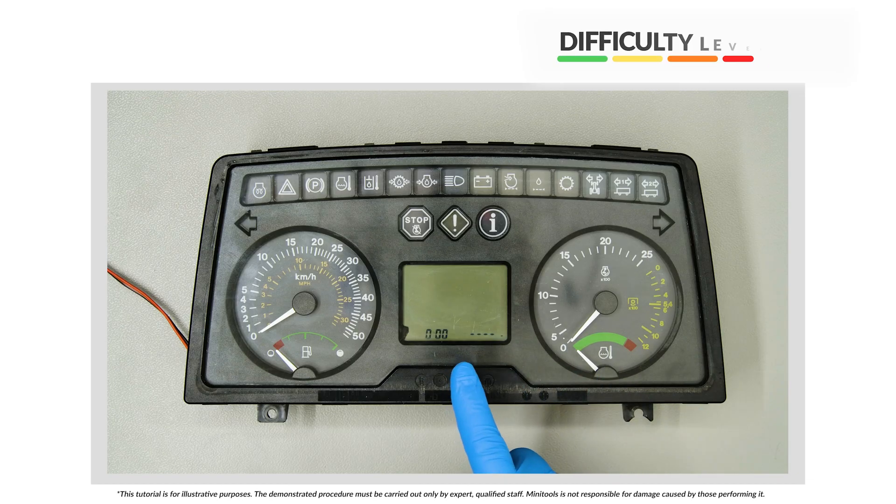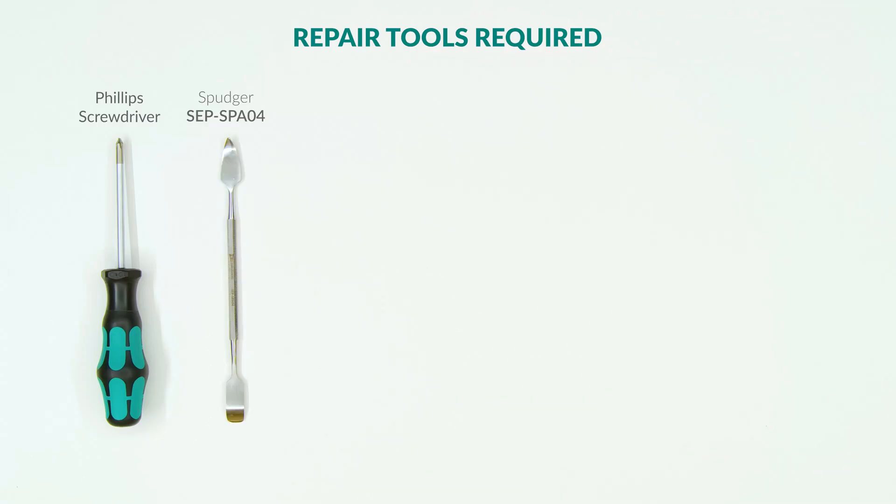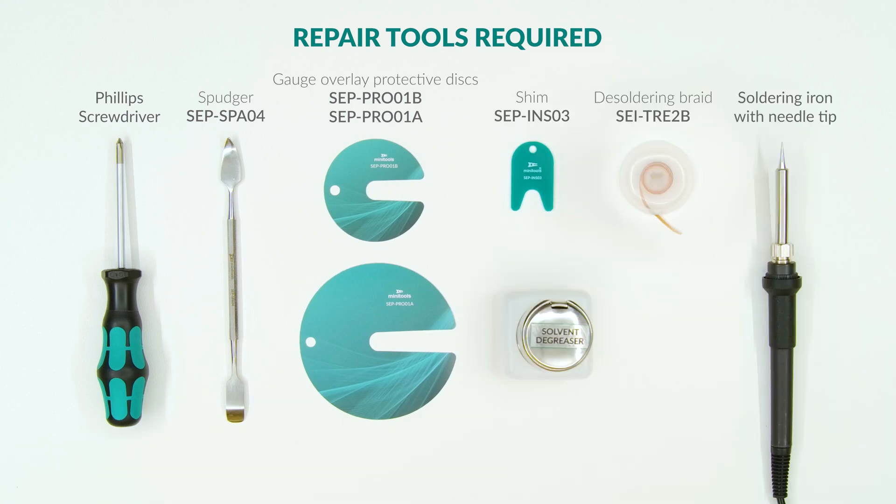Welcome to a new video! This tutorial will show you how to repair the instrument clusters of John Deere dashboards using Minitool's SEPDI SP43V1 replacement LCD. For this repair you will need the following tools.